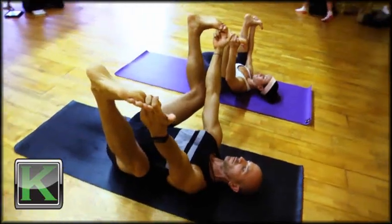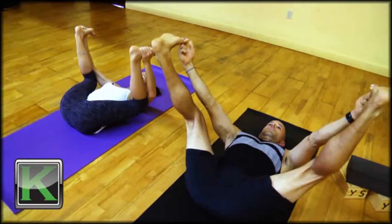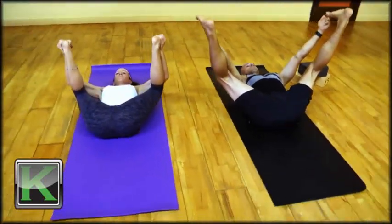Keep the sacrum, the lower part of the spine, flat into the mat as the crown of the head reaches away from the torso. The tailbone reaches away in the opposite direction from the torso.